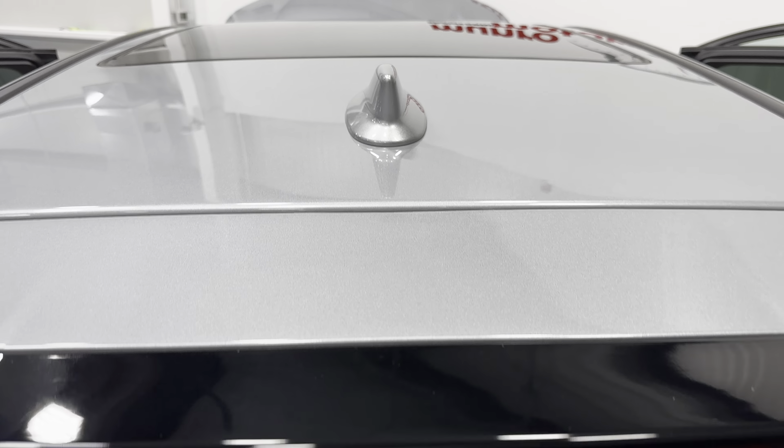Starting at the top of the vehicle, it has a full panoramic roof. There's your antenna, and we do have a rear spoiler here. Tinted window in the rear, a rear windshield wiper, and really cool taillights. We've got the A-Spec badge here, the Acura badge on this side, the RDX badge, and the SH All-Wheel Drive badge.